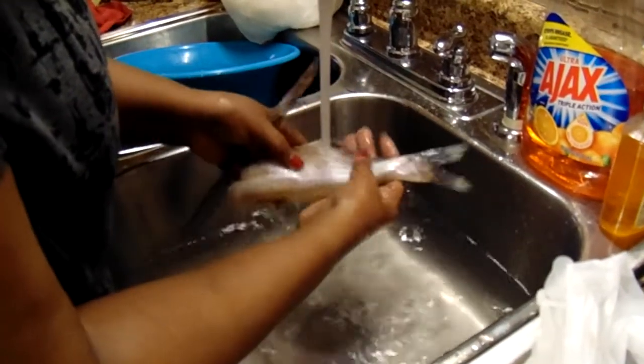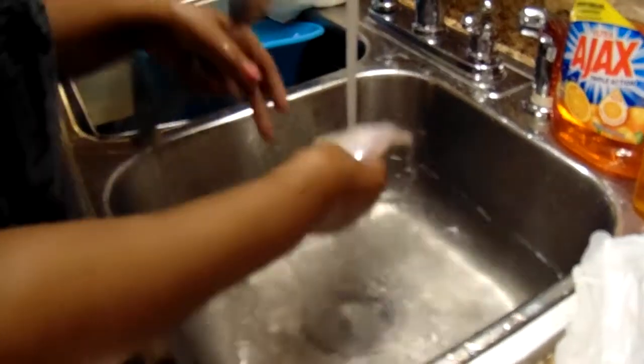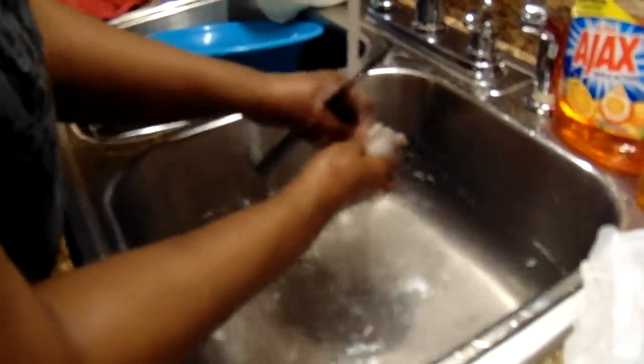It's not a whole lot you have to do with catfish — just rinse them real good because they already got the skin off them, they're already cleaned.